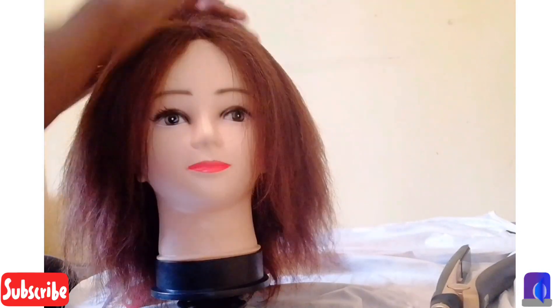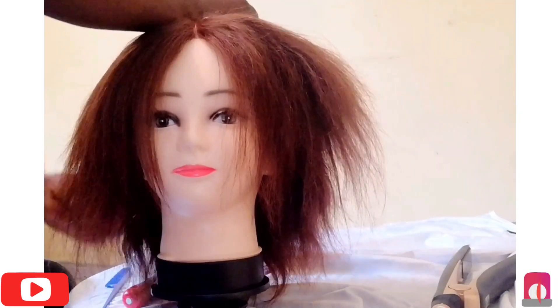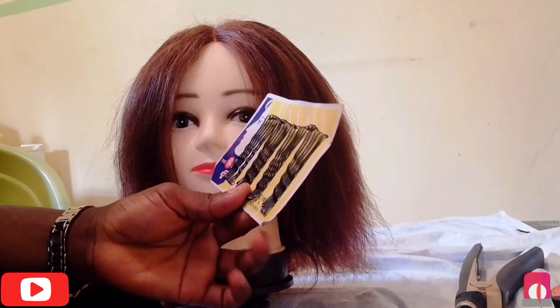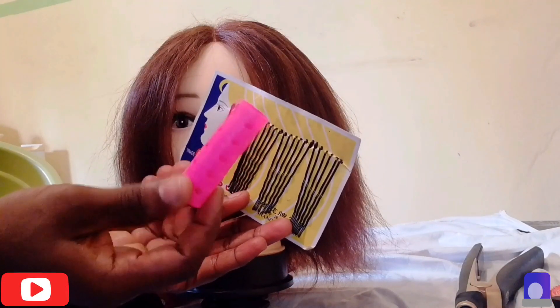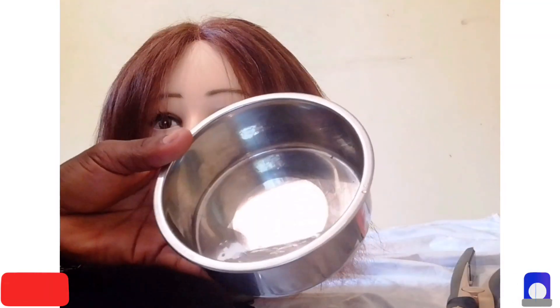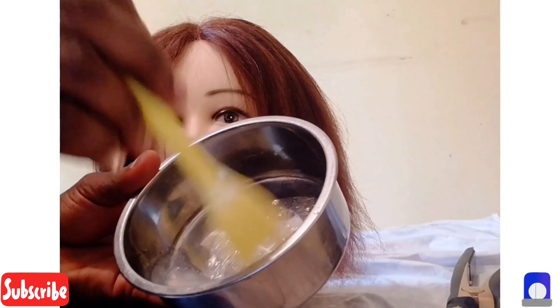I'm applying a serum — I use this Mega Growth High Shine Serum. I applied it because after styling I don't want the coils to go out easily; I want to rock the coils for a while. Then this is the pin I'll be using, and you also want to use the smaller roller because you want the coils to stay.